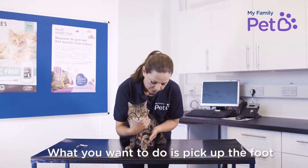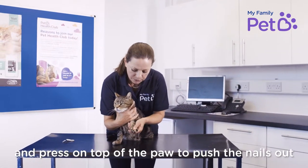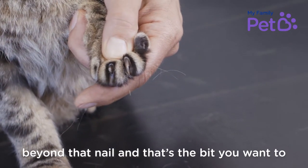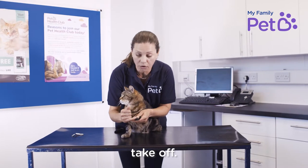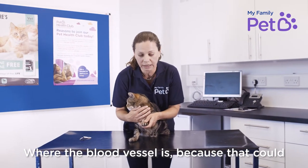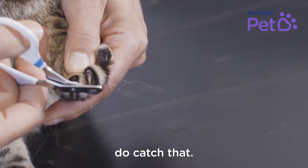What you want to do is pick up the foot and then press on the top of the paw to push the nails out. Then you can see how long they are — you're looking for a little point beyond the nail, and that's the bit you want to take off. Make sure that you don't clip too high up the nail where the blood vessel is, because that could be a little bit painful and could bleed as well.